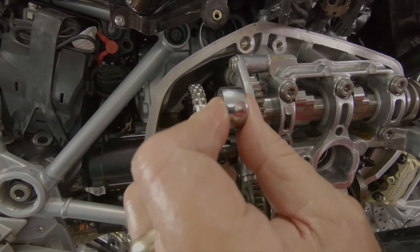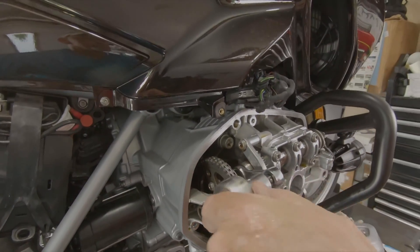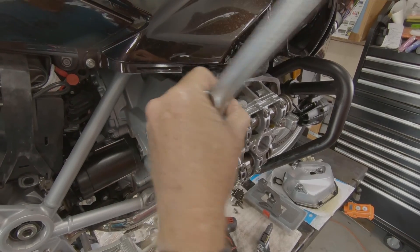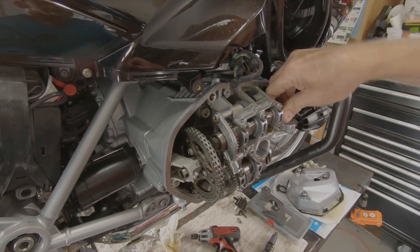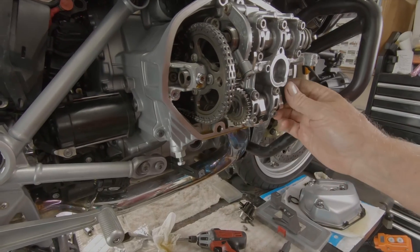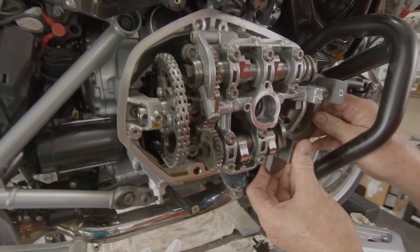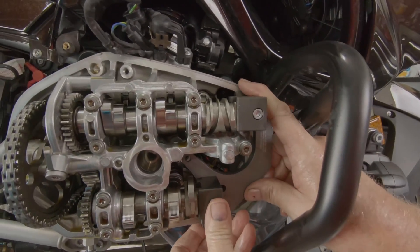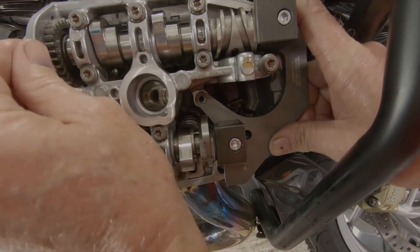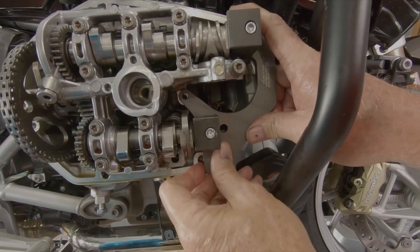I'll loosen these bolts on the camshaft because we have to rotate the cams. So that cam is free to turn. We'll get the alignment jig up here and put it on the face of the cylinder. As we slide it in, it slides right onto the exhaust — it just happened to be in the right spot. And this one slides onto the intake as well. When it has slid into both of them, they're in alignment.